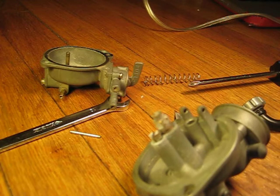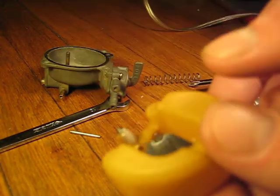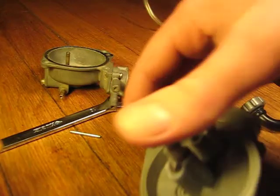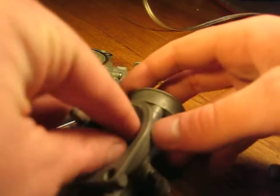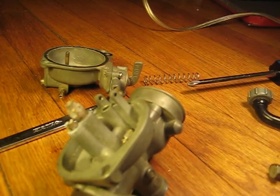To put it back together, you just slide this back into the float bowl like that. It's the reverse of taking it apart.